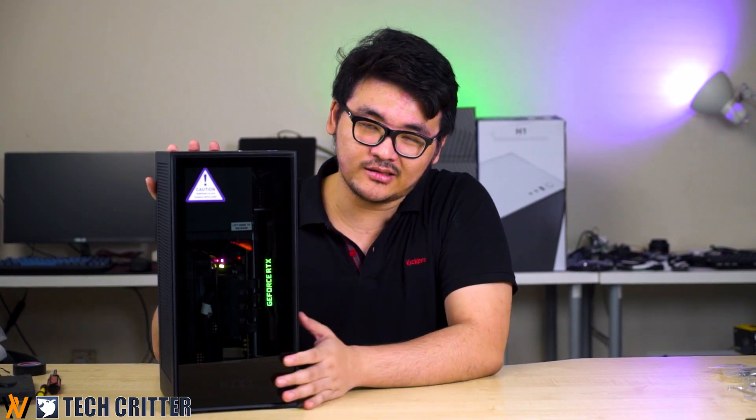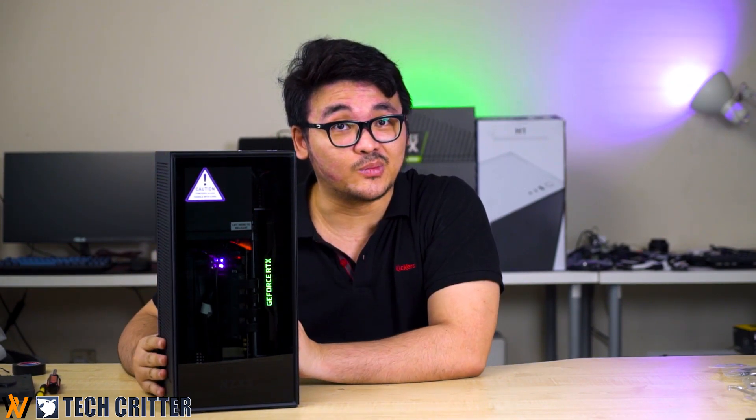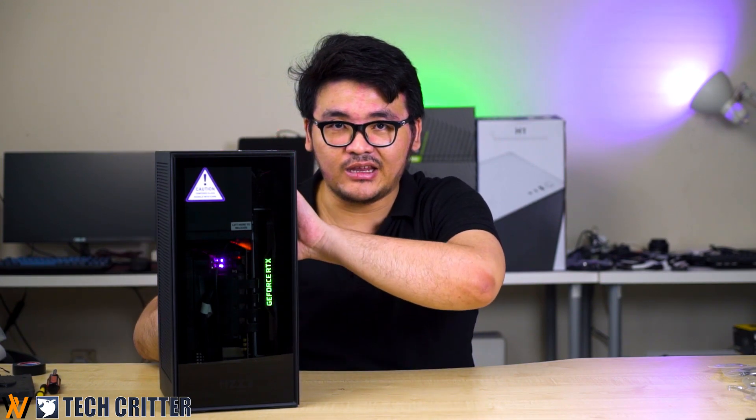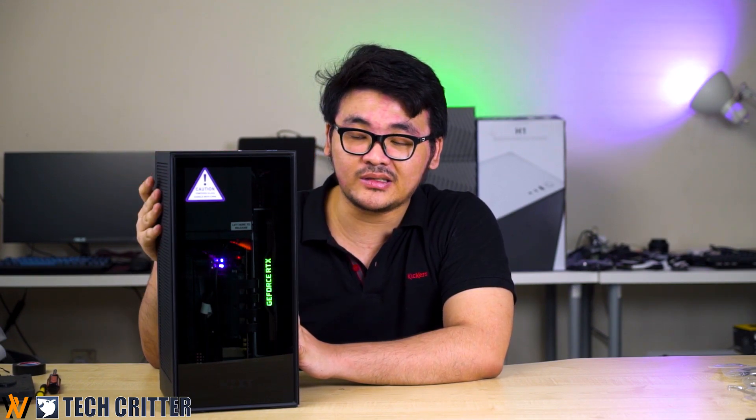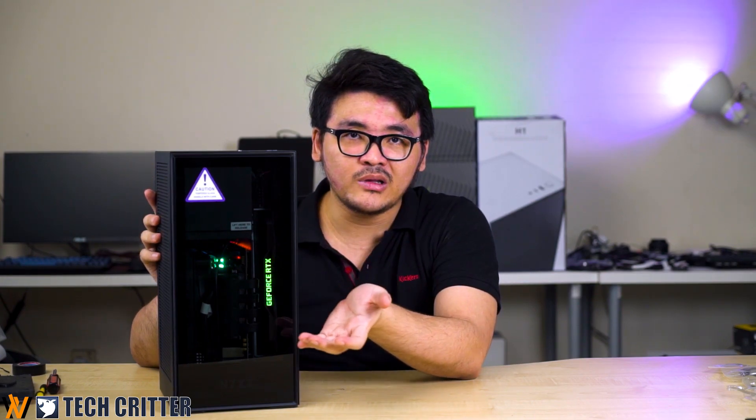So here is our final build result with the NZXT H1. Personally, I think it looks great compared to any past ITX build I've done. This is definitely a different experience — even though it looks really small and thin, the interior design and layout they provide make it seriously one of the best ITX build experiences I've had. The first thing to highlight is that unlike most ITX builds in the past, cable management is seriously the easiest — normally the cables go everywhere, cluttering here and there.